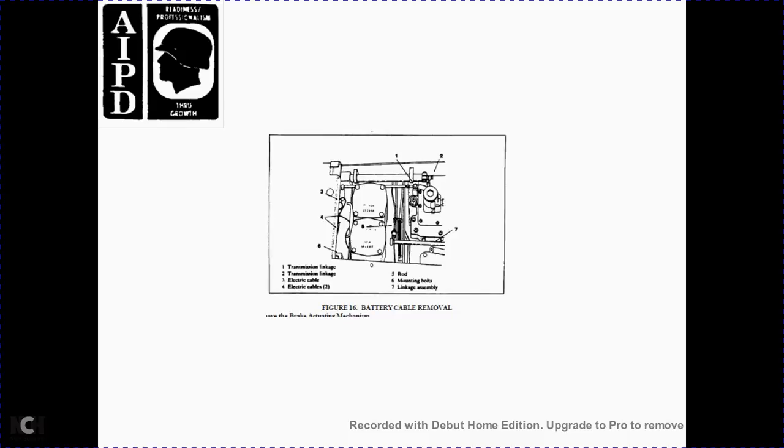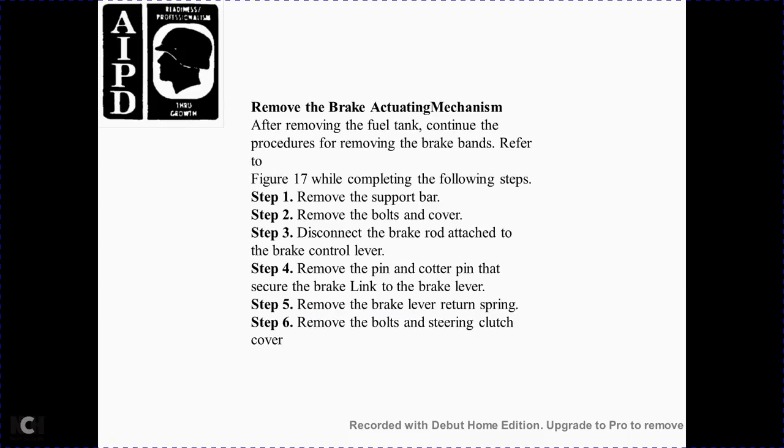Figure 16 components: 1 transmission, 2 transmission, 3 electrical cable, 4 electrical cable, 5 rod, 6 mounting bolts, 7 linkage assembly. Remove the brake actuating mechanism and move the fuel tank. Continue with the procedure to remove the brake band per Figure 17 by completing the following steps: Step 1 — remove the support bar. Step 2 — remove the bolts and cover. Step 3 — disconnect the brake rod from the brake control lever.